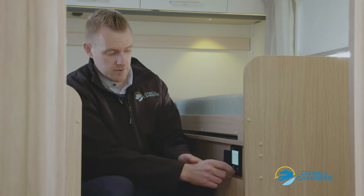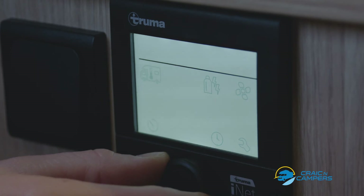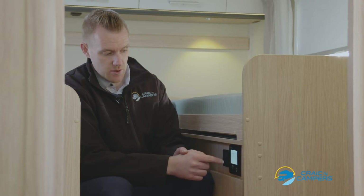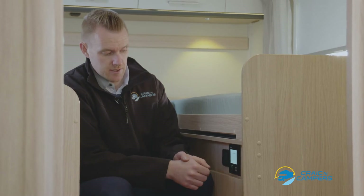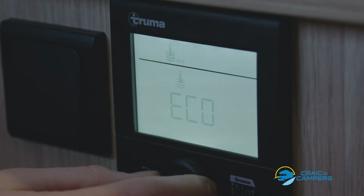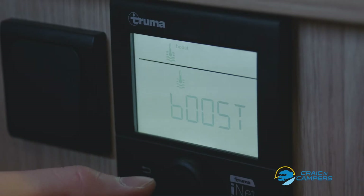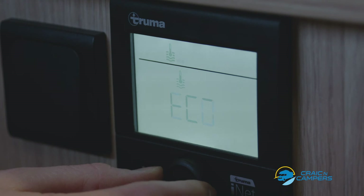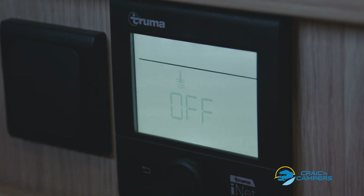The next option, if we rotate once right, is the water heater. This is a picture of a thermometer in a wave. Press the button to select. Off, Eco, Hot and Boost are our options. If you require hot water very quickly, use Boost. Hot is the standard heating up system. Eco will take a little bit longer. When not using the system, please ensure it is off.